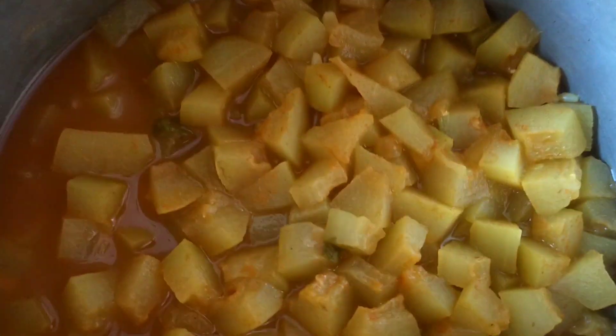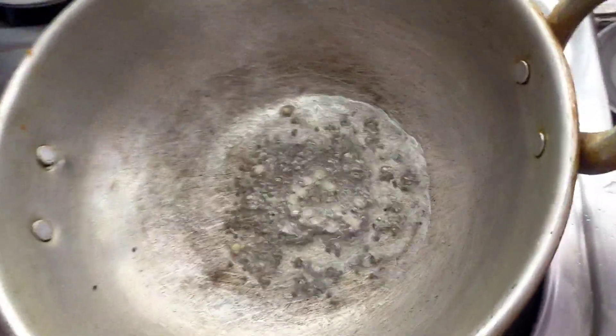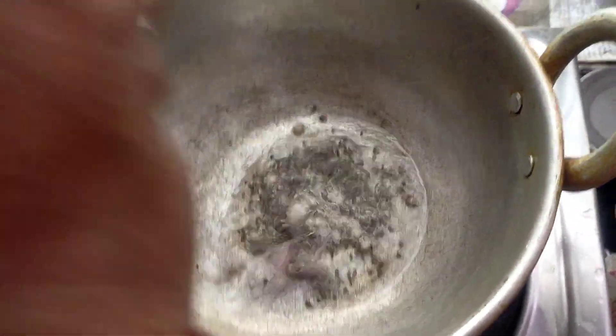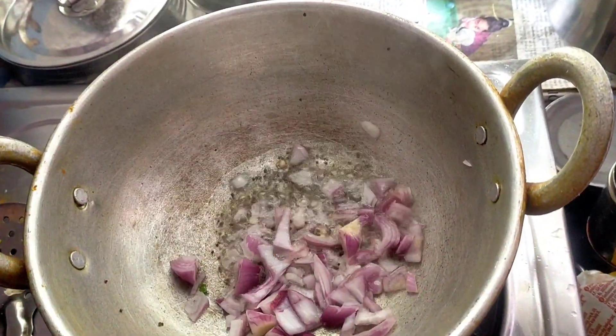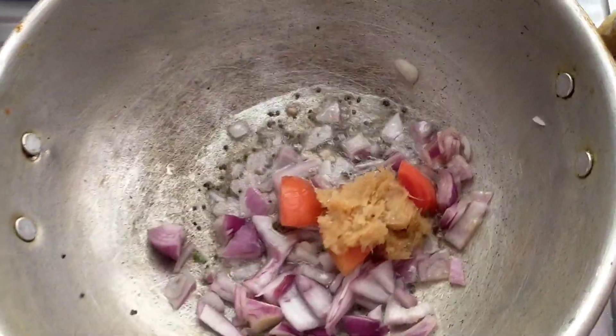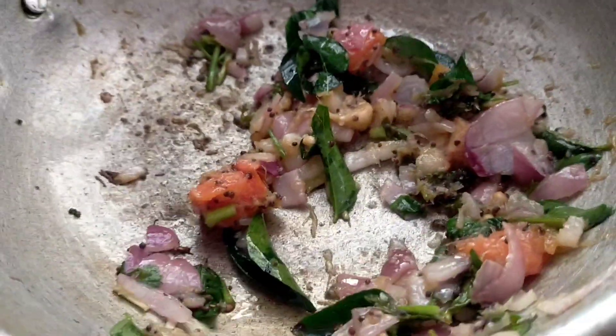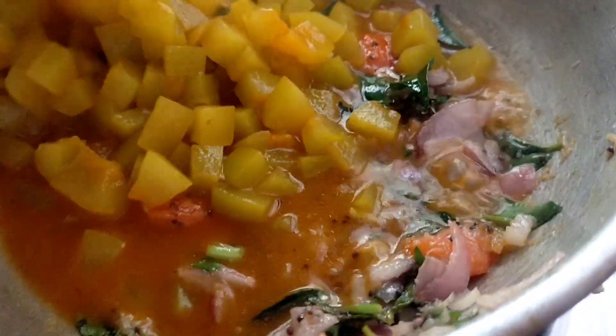Let's see how you can do it. We will add the rice and paste in the rice. We will add the rice and dry.